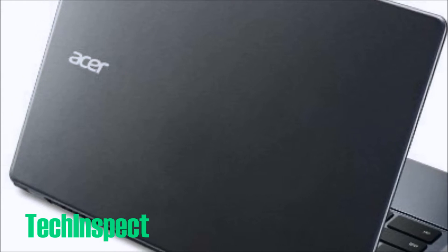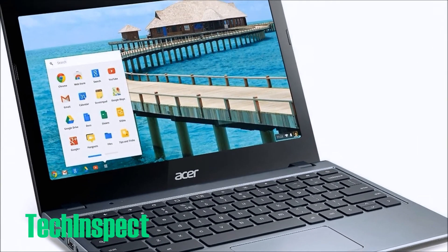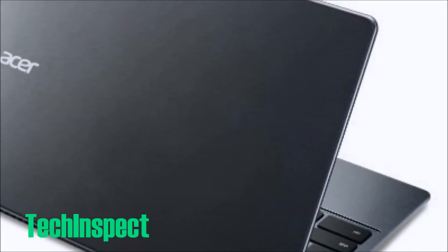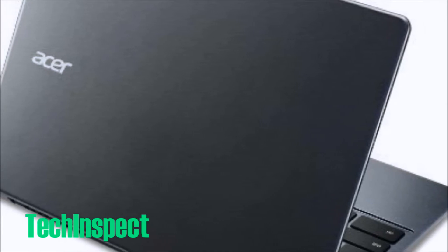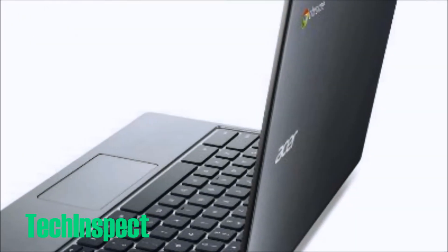We're going to walk you through what a Chromebook is, what the technical specifications are on this Chromebook, the C720, and where you can buy one. You can find it in the link below in the description over to Amazon.com and you can also read more reviews there.